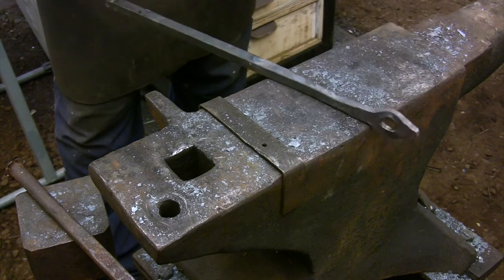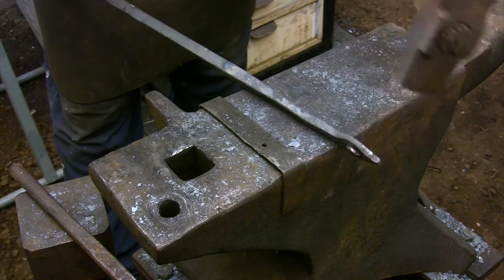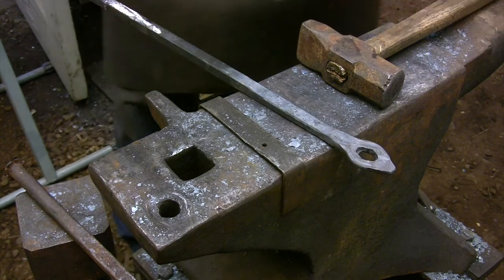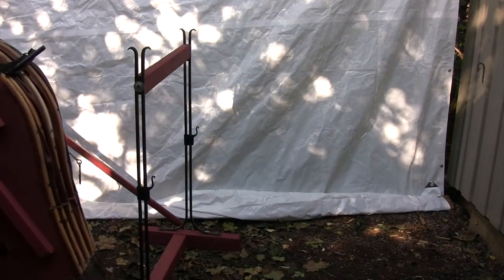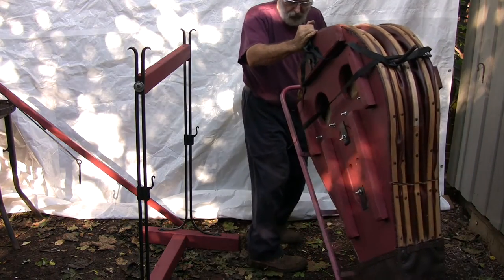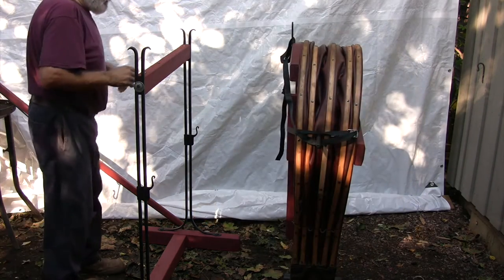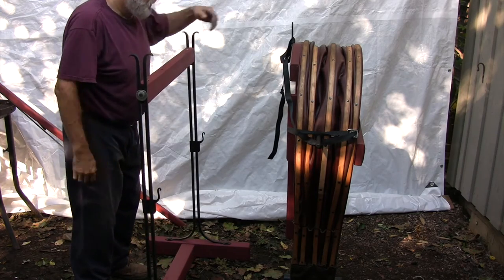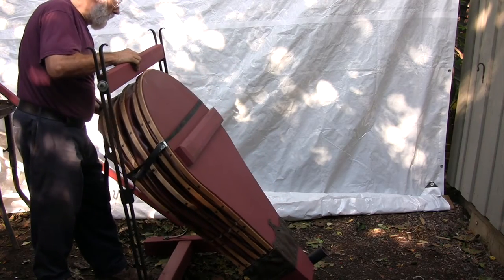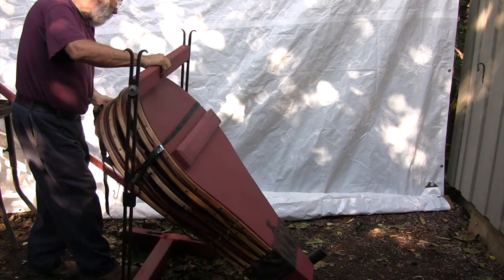And then it's just a matter of curving the legs to shape and welding everything together. You just have to remember that the assembled uprights are a mirror image of each other, so you have to make sure that the welds are facing the side facing the bellows.